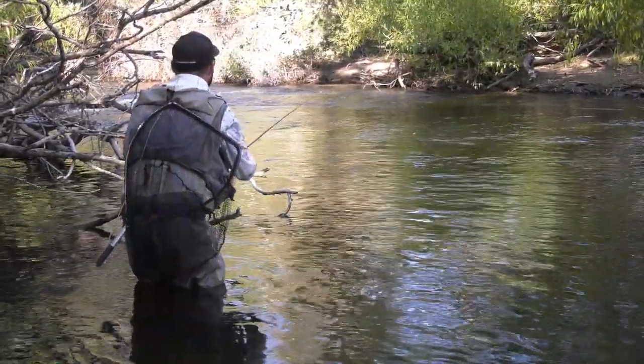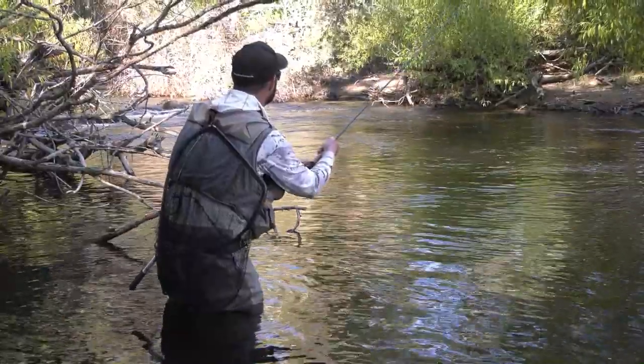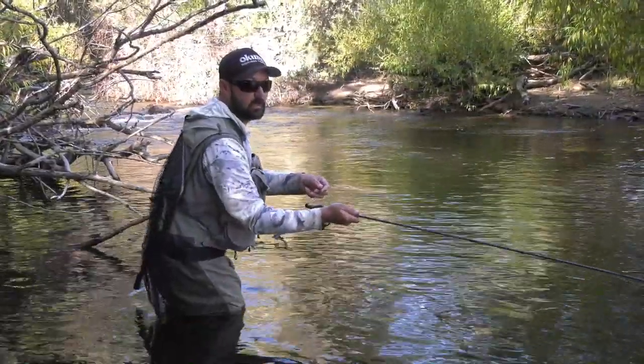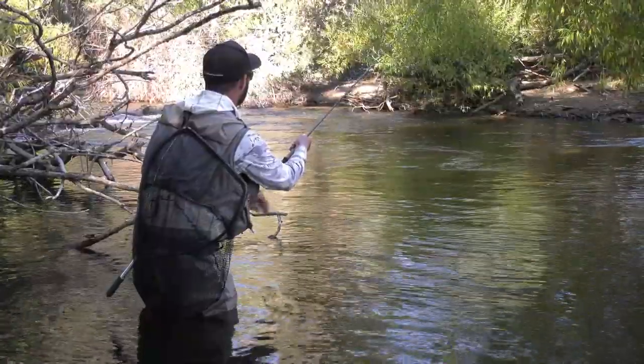You've probably noticed I'm not actually doing a conventional fly cast. That's because with this Euro-nymphing setup I'm using a zero weight fly line, which has no taper. So I'm using the weight of the bead coming out of the water, or a bow-and-arrow cast depending on what sort of cover I'm in, to get the fly where I want it to go.